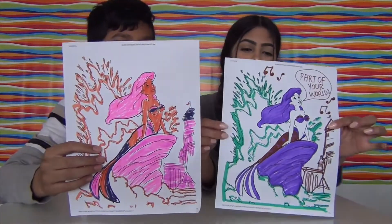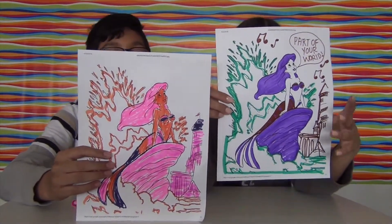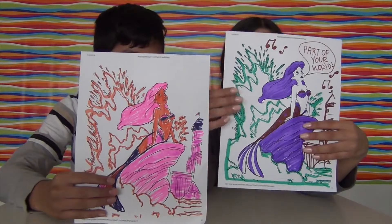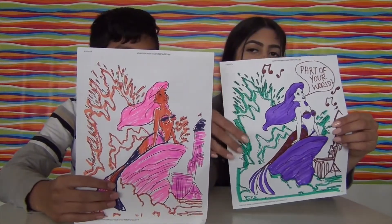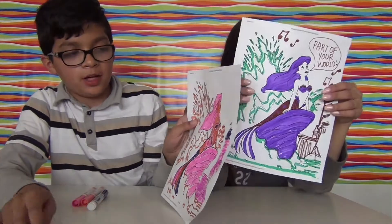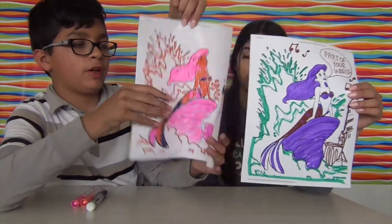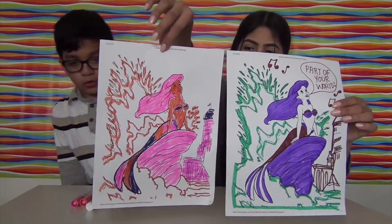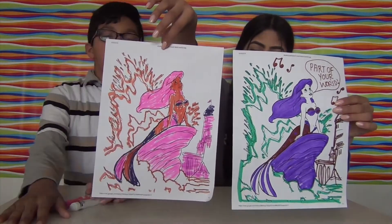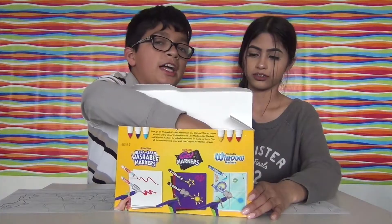Okay, so this is mine! I went for purple hair, and I was lucky enough to get a color close to blue. I used pink for the hair area, and I wanted to do a colorful tail. For the water, I did orange.